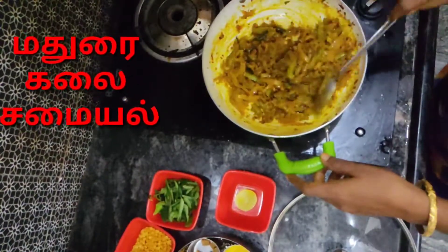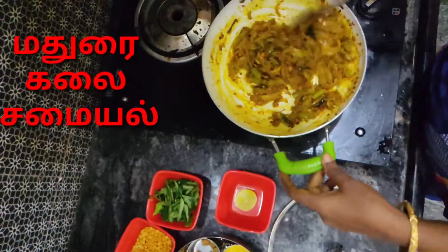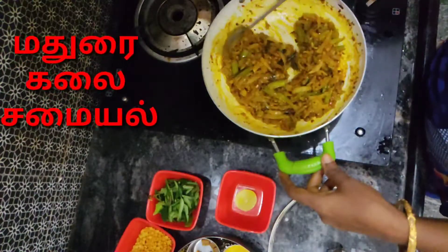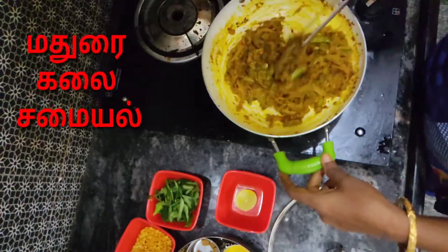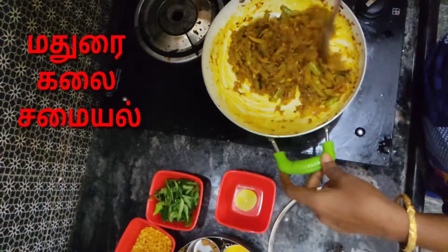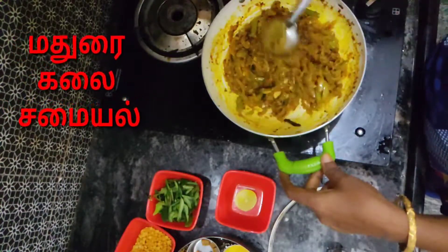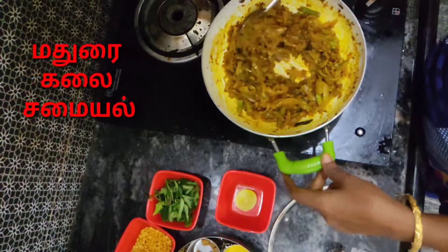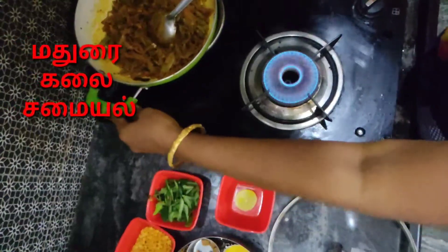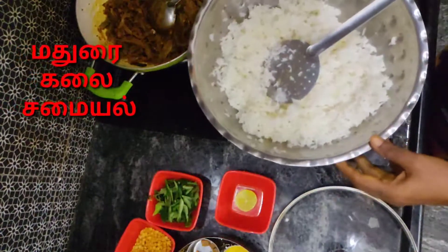It's very good. I'll fry it. I'm going to fry it — it's very good. Now I have to grind the rice. I will add the rice. Now we will cook the rice.